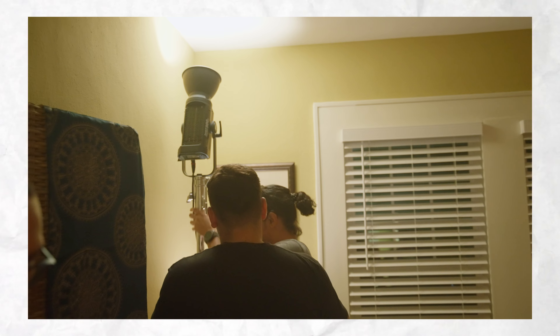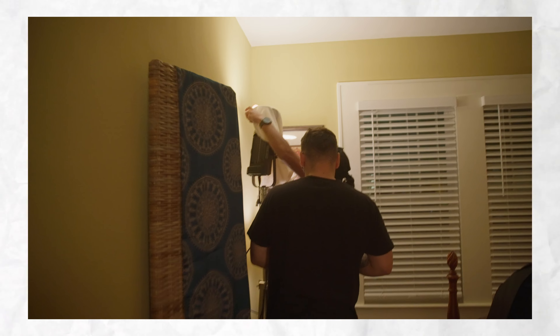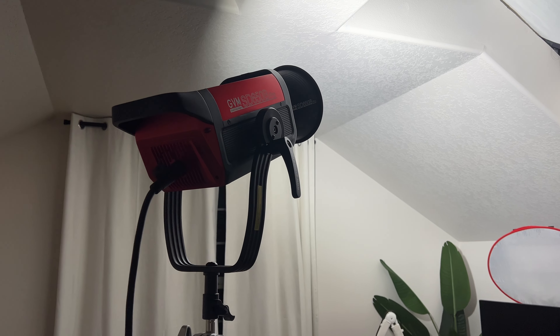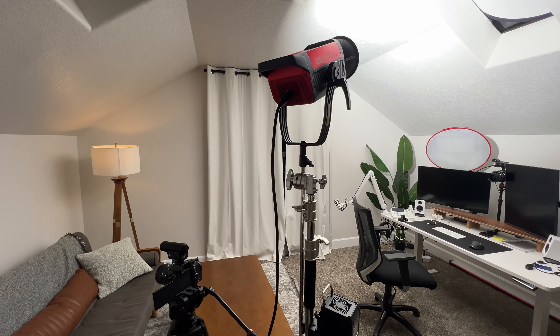Sometimes they'll bounce the light off of a wall or a ceiling, or they may use a reflector board or even some fabric in order to get large soft lighting. For this shot, it was super simple — I just put out my light, set it to 100% at daylight color temperature, and blasted it into the wall. It did a really good job of lighting up my entire room so I can shoot this YouTube video at nighttime.